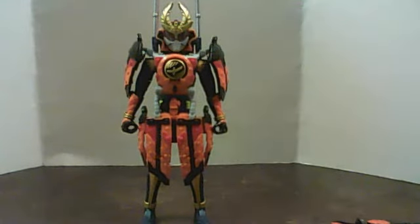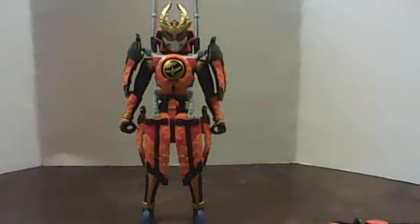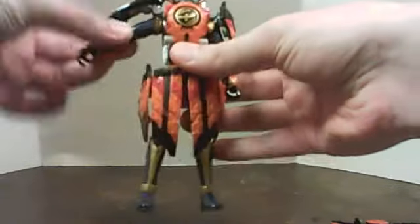And despite how much I think Kiyoami looks like crap initially, the actual look has grown on me. In the armor, same articulation all around, although it is slightly limited by the skirt, which can be lifted.